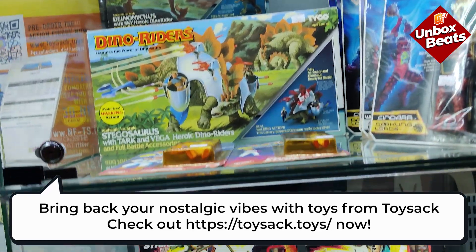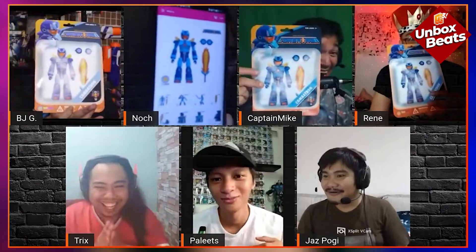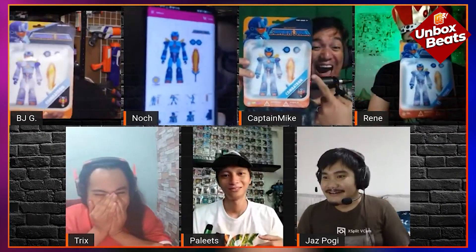Toy Sack is actually a partner of Sir Berlin Manlaysay, the creator of Kombatron, and they made an action figure of Kombatron. There was a pre-order at that Toycon, and luckily enough for us, Sir Chino blessed us. Today is the day our Kombatron action figure has arrived — we're going to be doing a short unboxing for everyone.